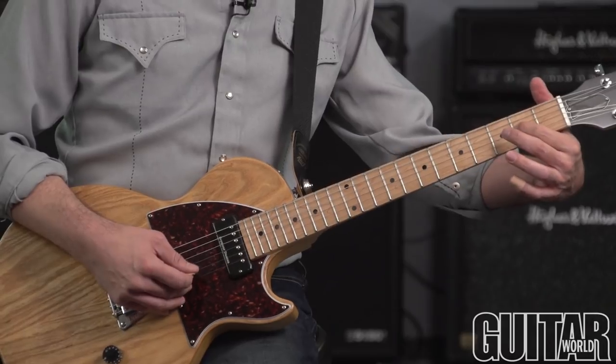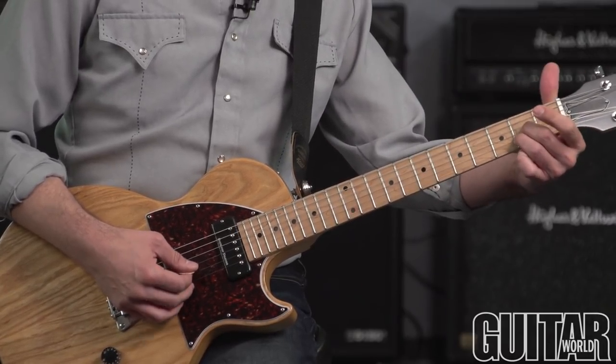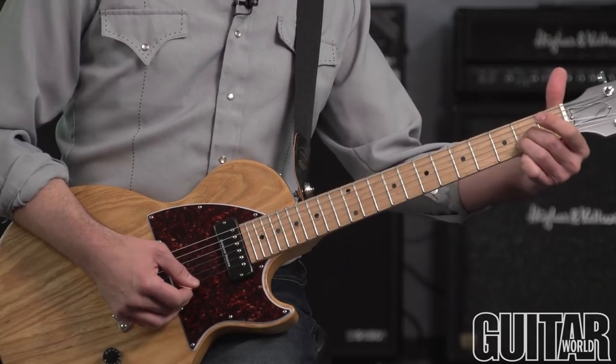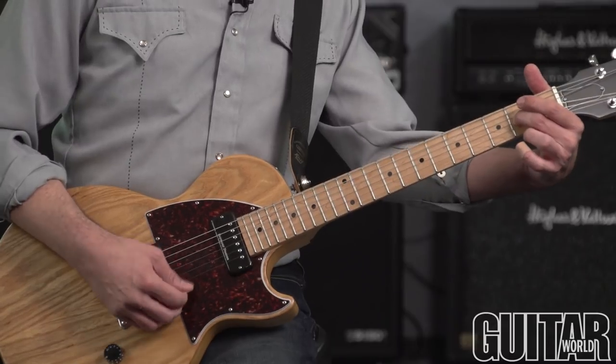And it ends there with the coolest thing of all in terms of B-Benders — you want to play an A. What you do is you remove your finger from the B string and you bend into that C-sharp.